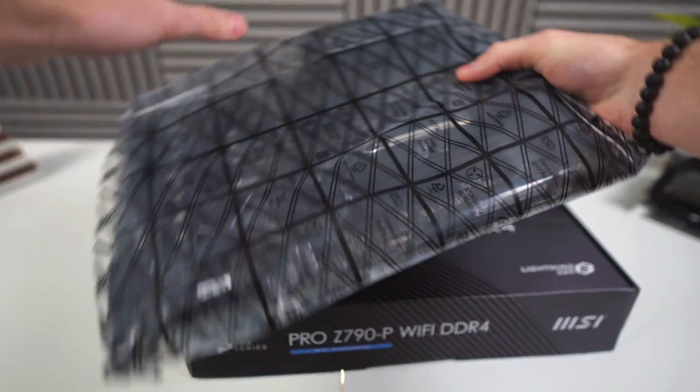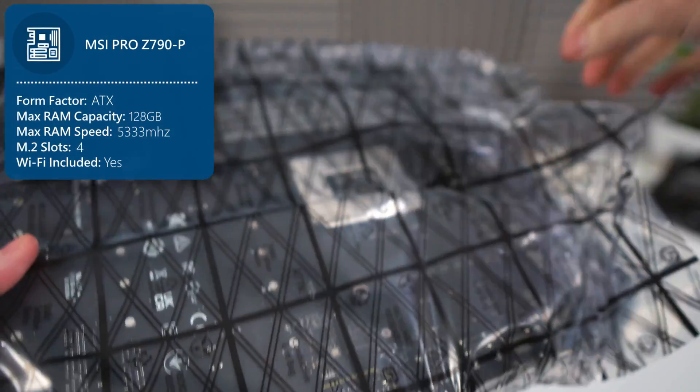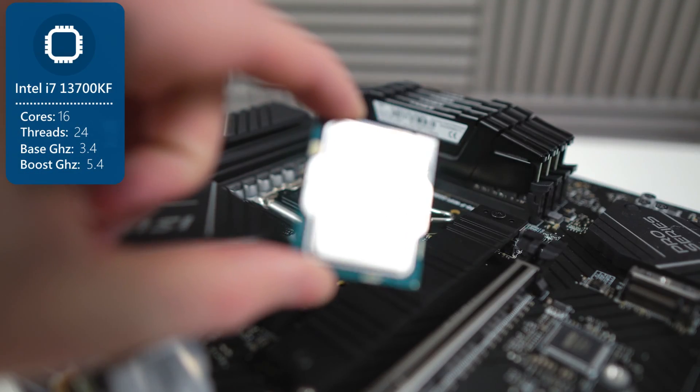As usual, the first part we're going to take a look at is the motherboard — the MSI Pro Z790P. This is a solid, future-proof motherboard that'll work great with our processor, the i7-13700KF.